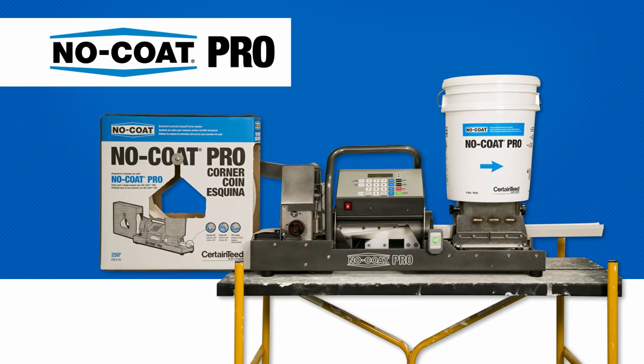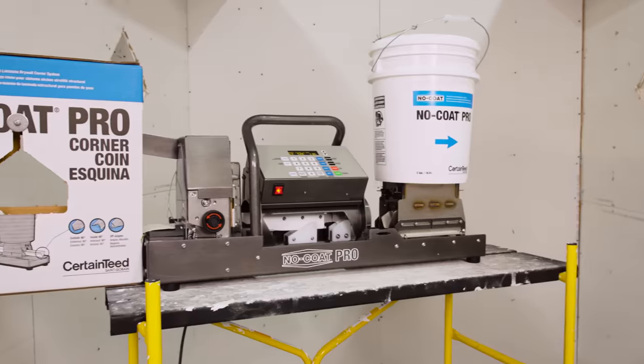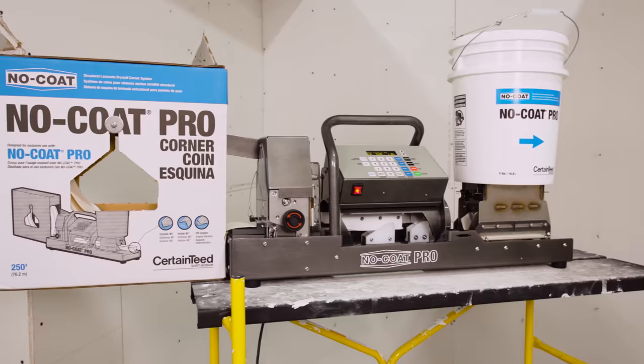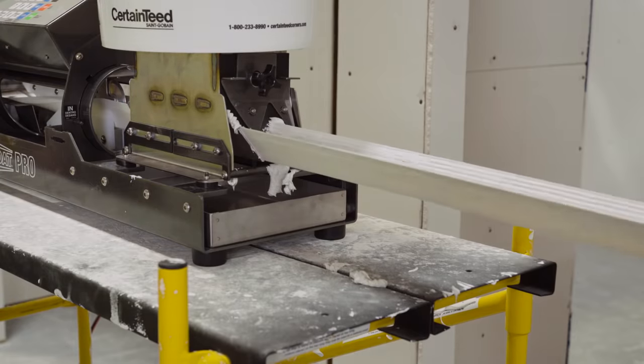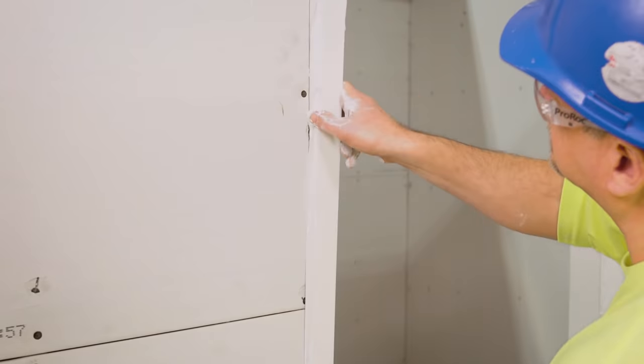The one-of-a-kind No-Code Pro automated drywall corner system uses No-Code Pro flexible corners to produce ready-to-install drywall corners with joint compound already applied, cut to any length.